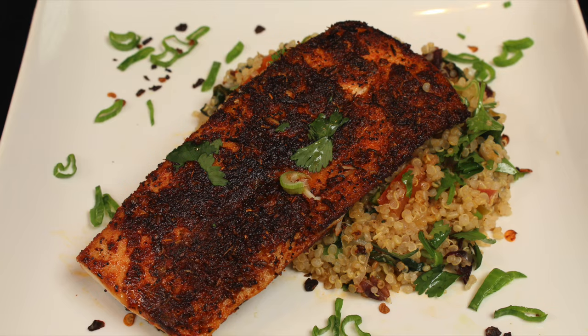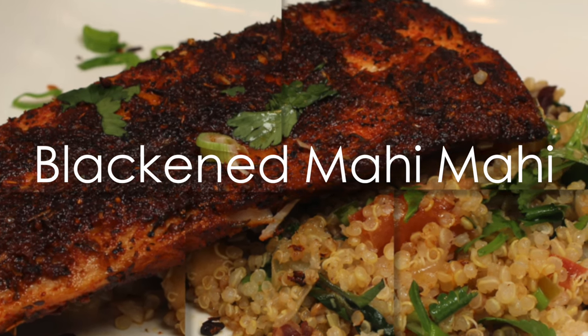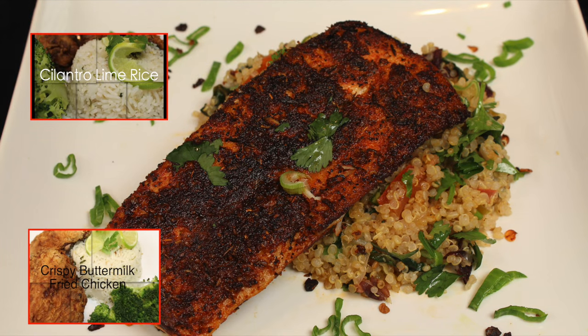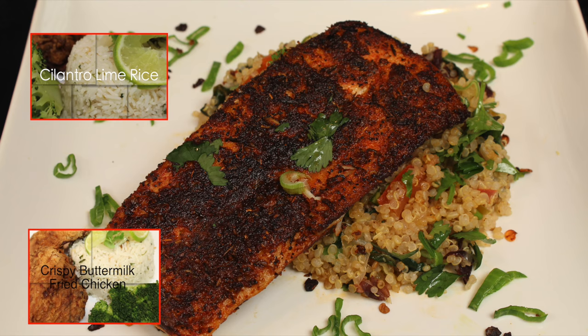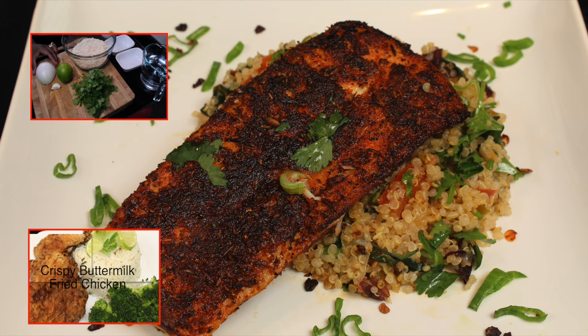Thanks for watching and I'll see you soon. If you want to see how I make cilantro lime rice, click the thumbnail at the top. If you want to make some crispy buttermilk fried chicken, click the thumbnail at the bottom. And don't forget to subscribe!